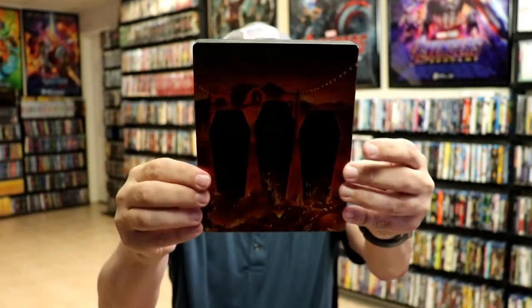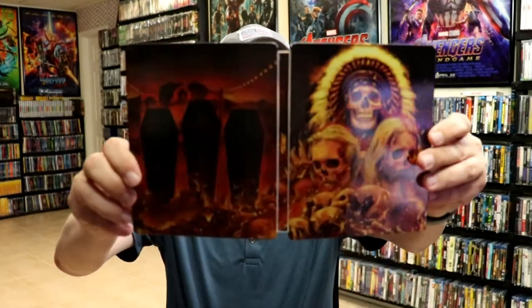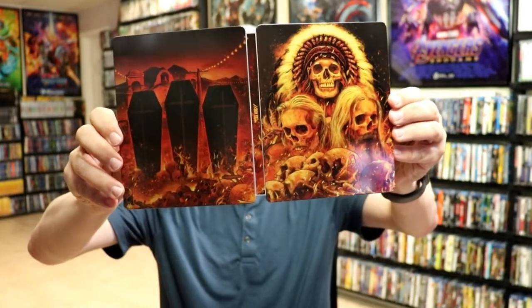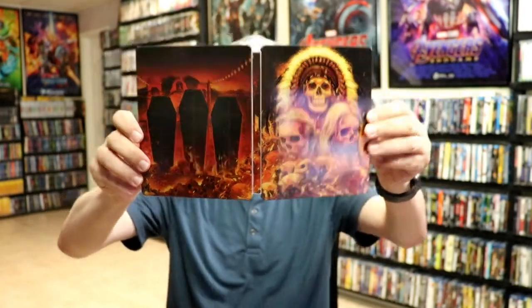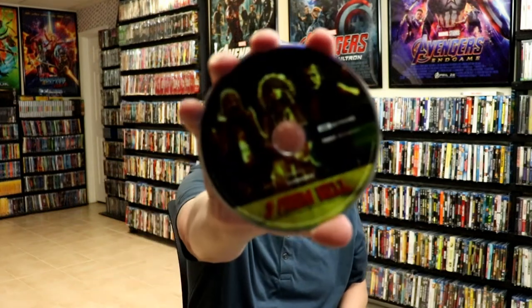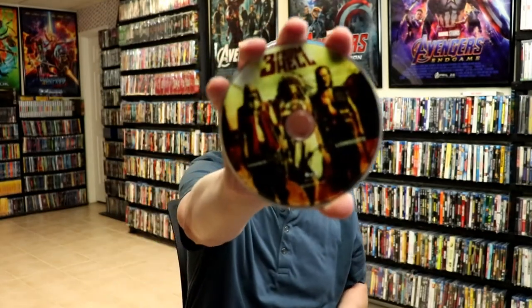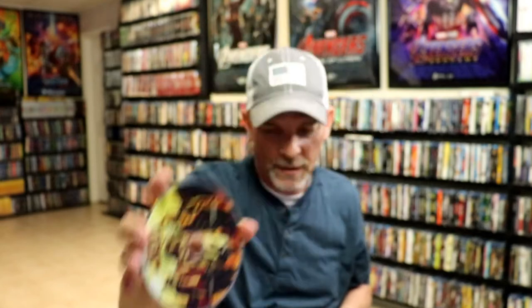And here's the back. Then we open it up. We've got the front and the back together. Really nice looking art style. It does continue from front and back with the title on the spine. And then we have our 4K disc with some disc art. And we do have our Blu-ray disc with similar disc art. And we do have some really nice looking inside artwork.